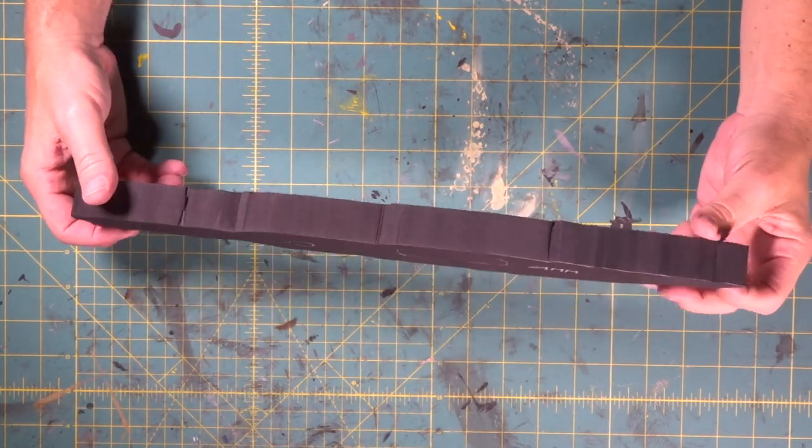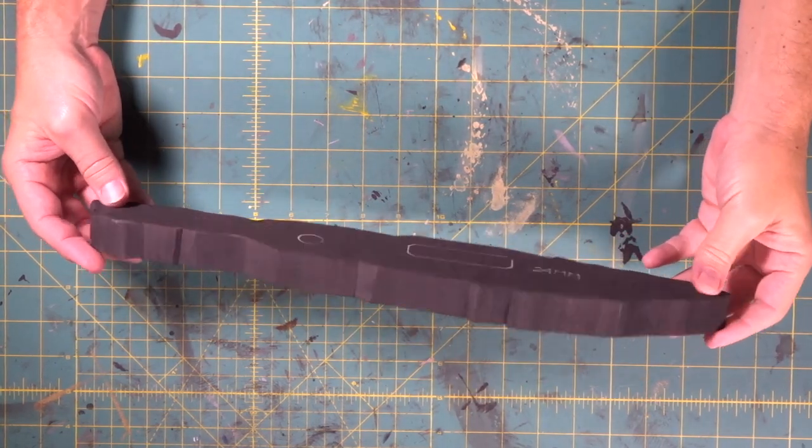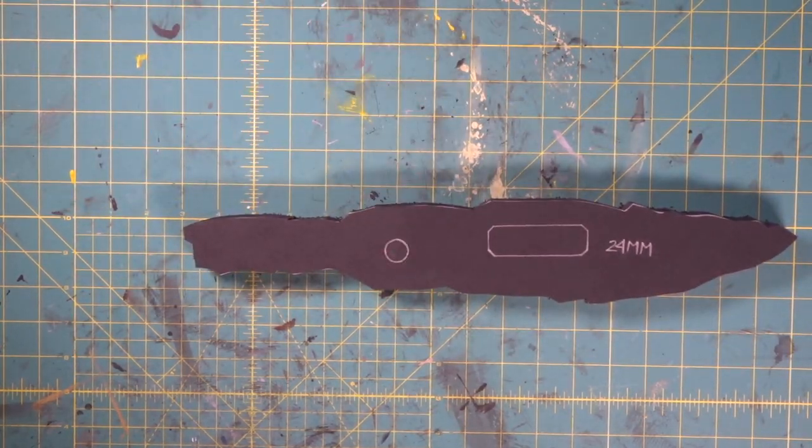Check it out — looks pretty chunky right now, but we're going to do a lot of shaping on this thing. That makes up the bulk of our build right there. Now we're going to poke that out.